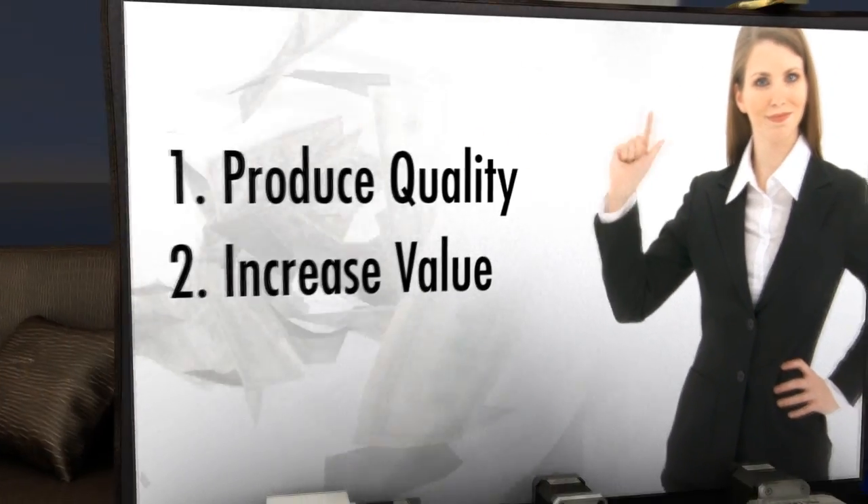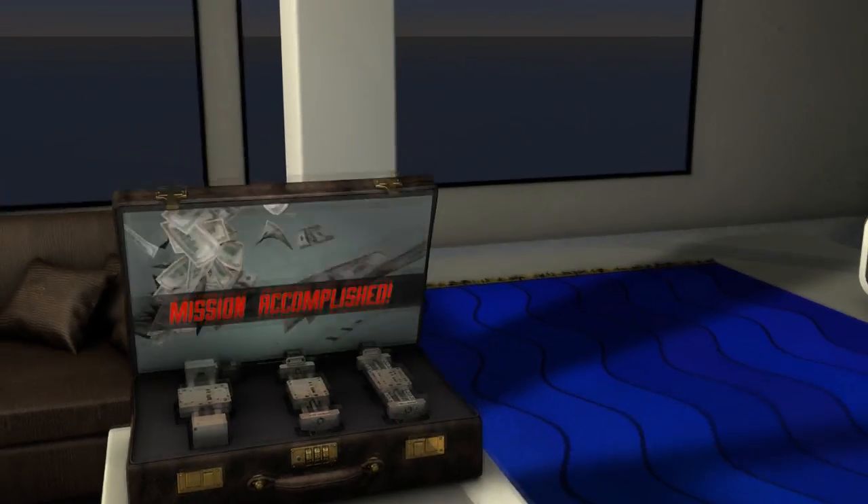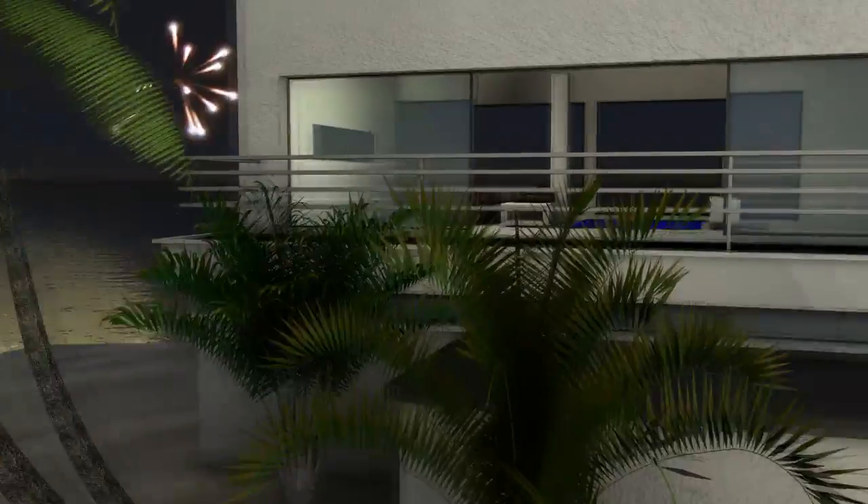Clear the smoke and fog, produce quality, increase value, and cut costs on your linear motion. Satisfy Penny Pinscher's balance sheet and send significant dollars to your bottom line.